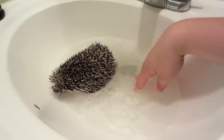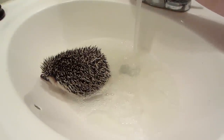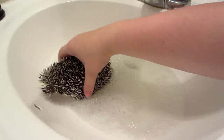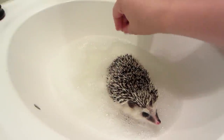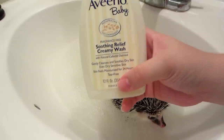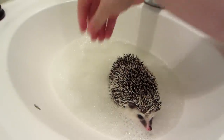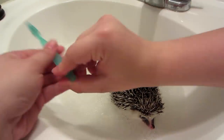You want to continually check the water temperature just to make sure it doesn't get too warm or too cold. I'll add a little warm water to it. Please note how he's dunking his head — the reason I showed you this soap is because it's tear-free so it's not going to bother his eyes when he decides to freak out and dunk his head under.